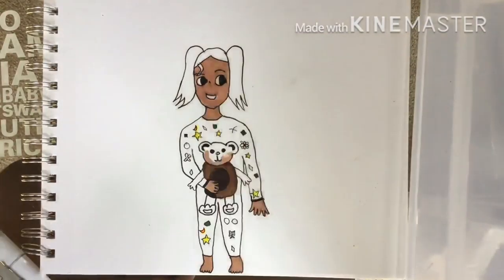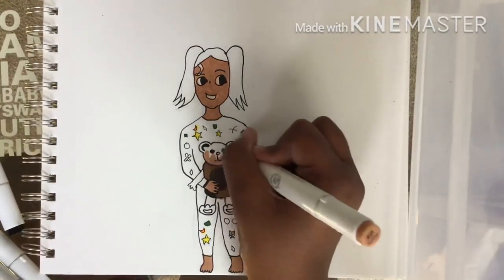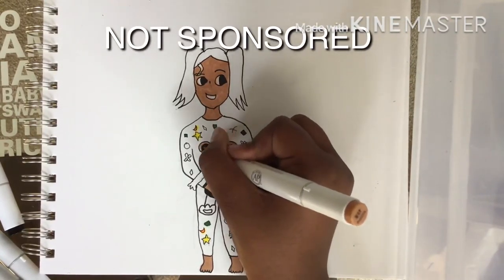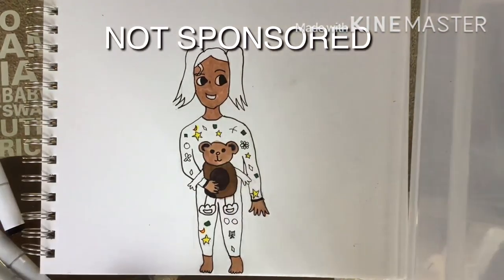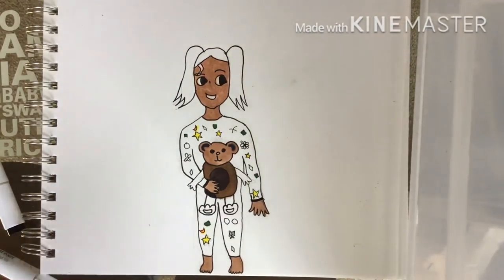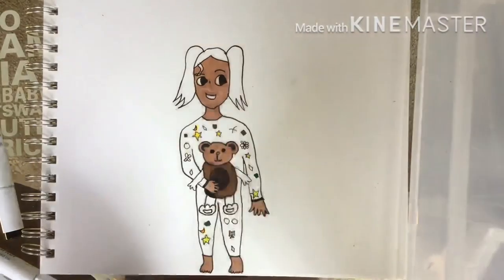Just so you guys know, this video is not sponsored at all. I just really wanted to do a review since I got these supplies and I wanted to let you know whether they're worth it or not. It is not sponsored — I repeat, not sponsored.